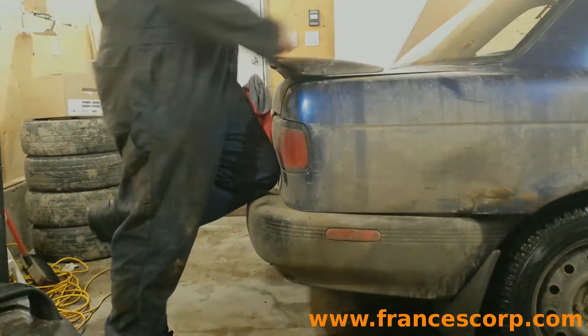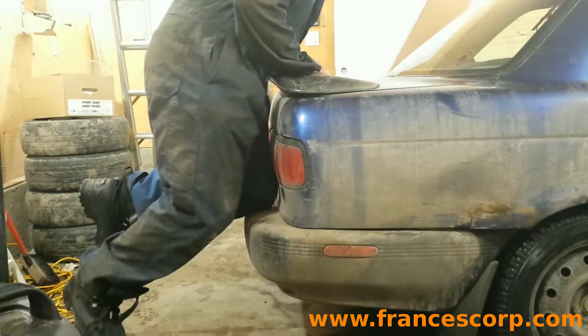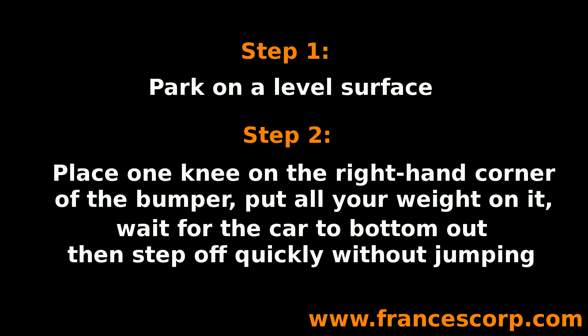Place your knee on the bumper near one corner, put all your weight on that knee, and wait for the car to bottom out. Then step off the car suddenly without jumping. If the car bounces while returning to its height, the shock or strut is worn out and needs to be replaced.